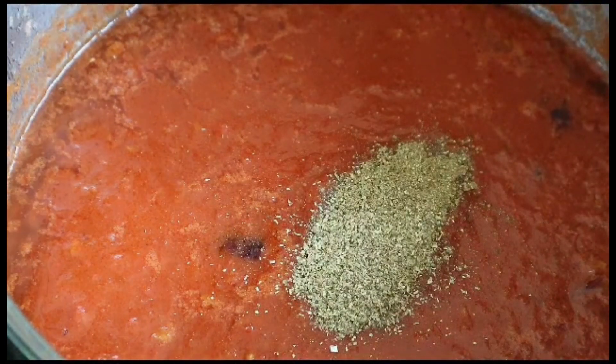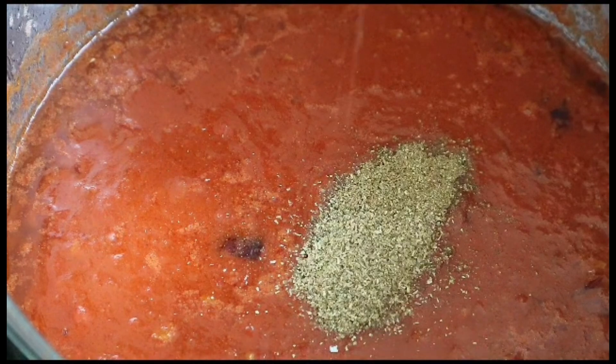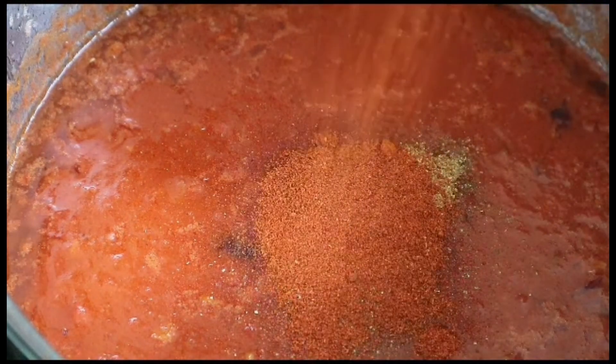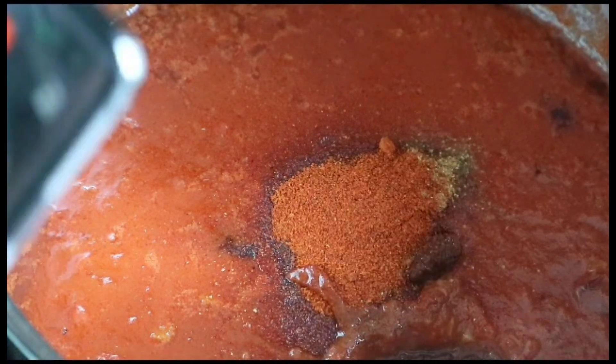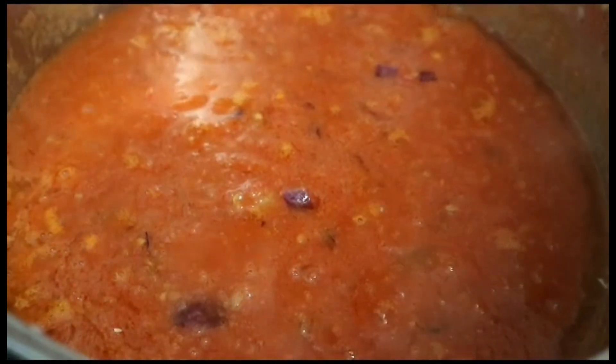For the spices, we're going to need one tablespoon ground caraway, one tablespoon ground coriander, one tablespoon ground cayenne red pepper, half teaspoon black pepper, one teaspoon of harissa, and salt to taste. Stir everything together and add the octopus with its boiling water.